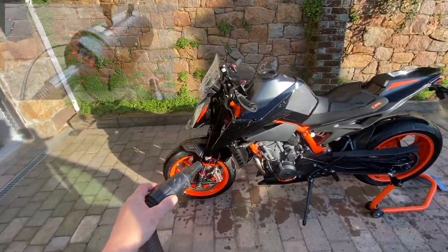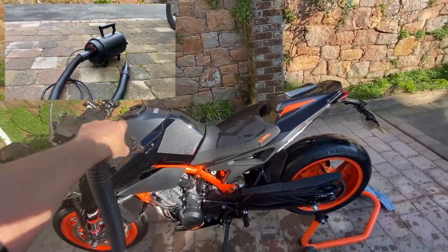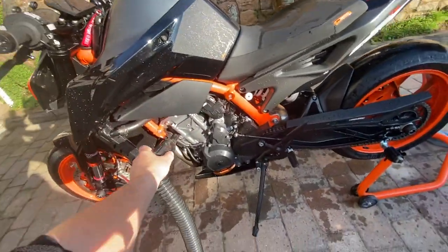With the bike washed, I thoroughly recommend getting one of these blow dryers — they're just so good for getting the bike dry. It'll take about five to ten minutes to dry the bike off and the great thing is you can get into all the nooks and crannies.